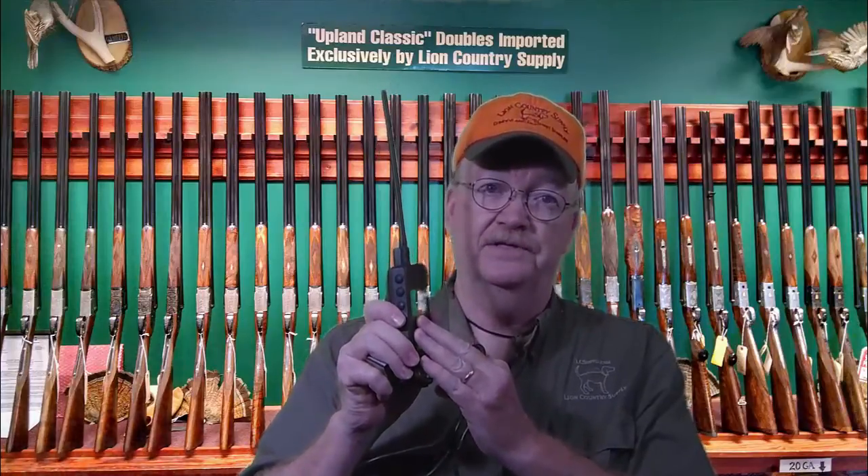If you have an electronic training collar, no matter what company it's produced by, chances are there are internal programs called firmware that need to be updated. Sometimes the company will find a glitch that needs to be fixed, or they may make some improvements to help the transmitter and its collar do a better job. Today, I'm going to show you how to update this firmware.